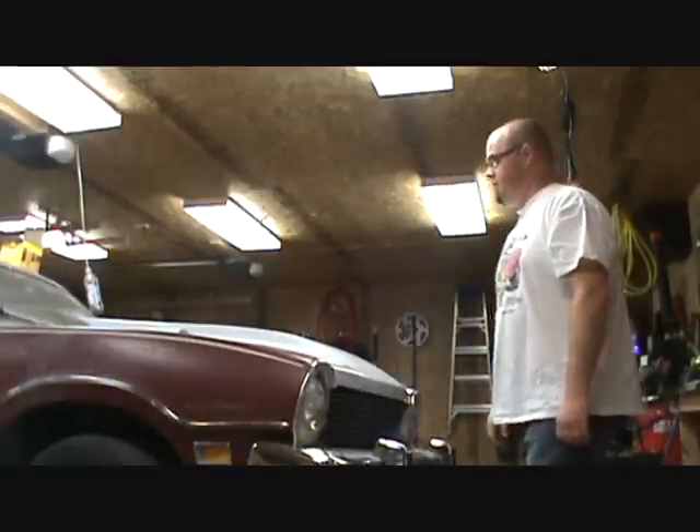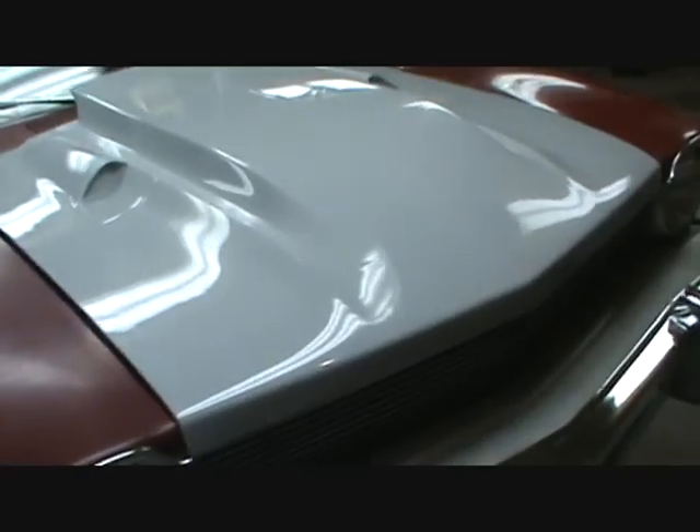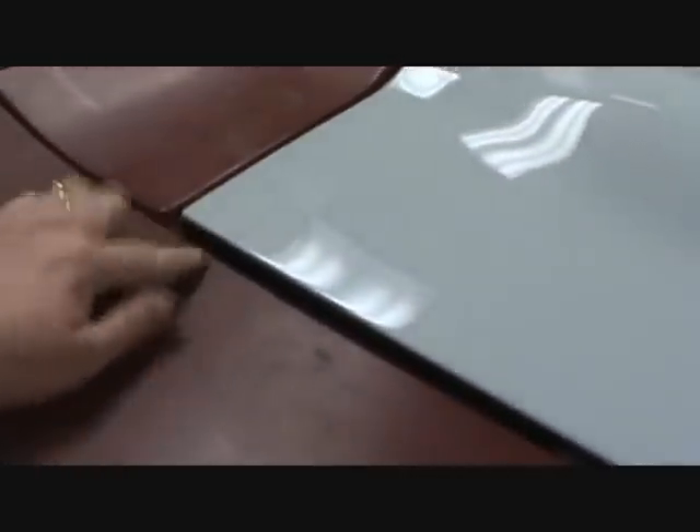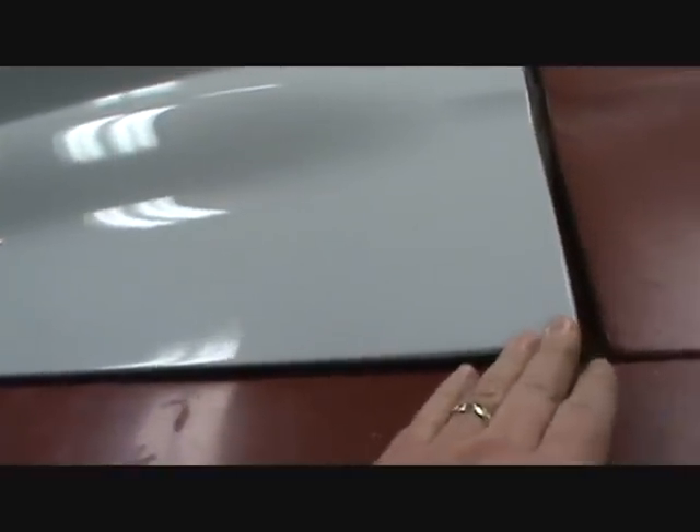Let me take it around and show you the fitment of this hood. I need to adjust some gaps — that gap is bigger than this gap, so I'll slide the hood over just a little bit. I need to drop the back hinge down, not very much, just a little bit — drop that side down. This side here is basically good, this side needs to be brought down just a little bit, but not too much at all.